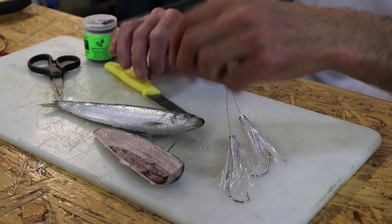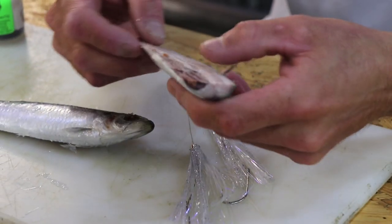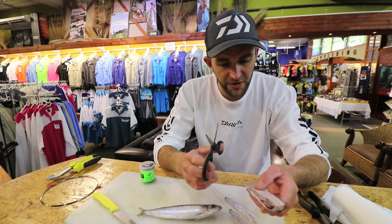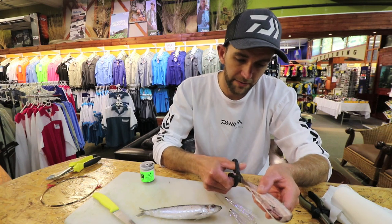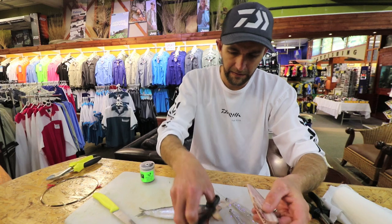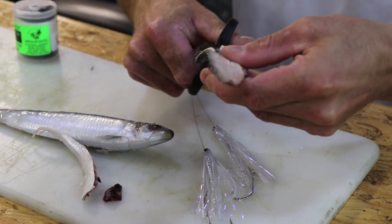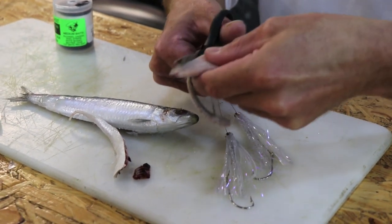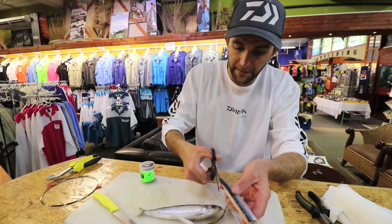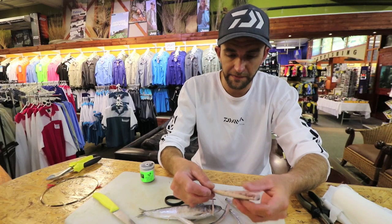A couple of tricks: you can see the spine line — I use that as my gauge and alignment to cut the fillet. Probably one of the most important tools for tying a strip bait is a good pair of scissors. I'm cutting the belly out, using the spine line as a guide, and cutting away the top and bottom, creating a natural taper from thick to thin — the thin end being at the tail. You want it nice and straight with no bulges.